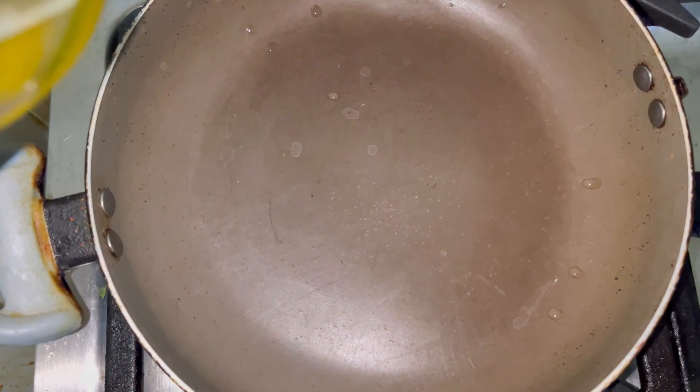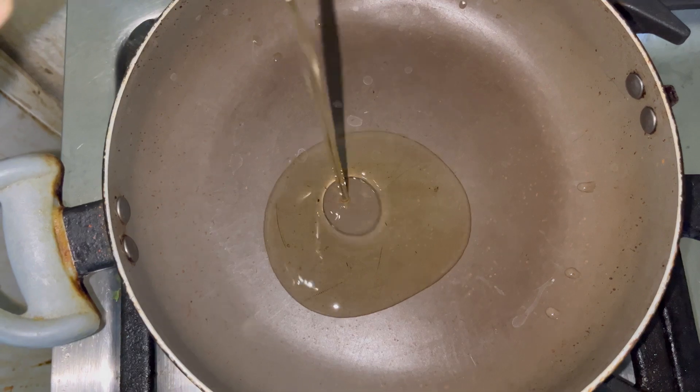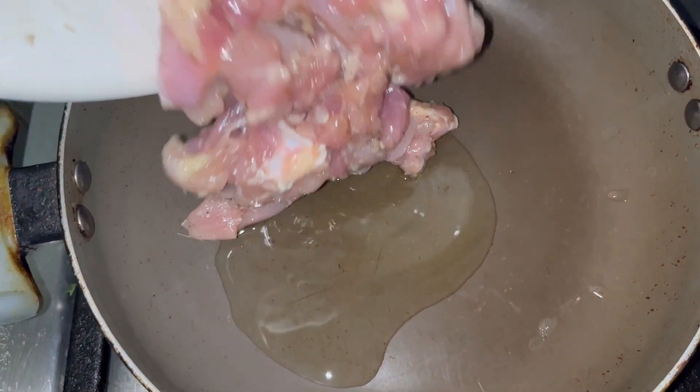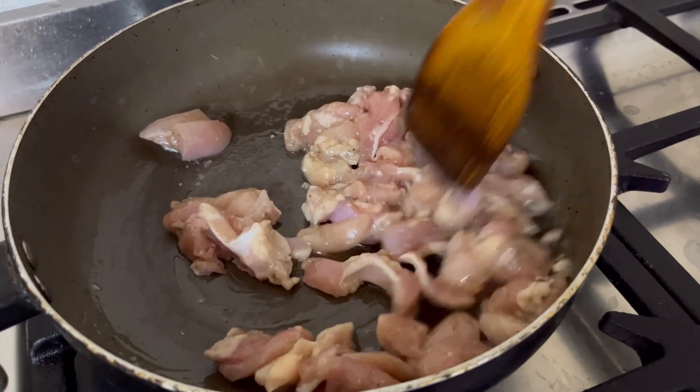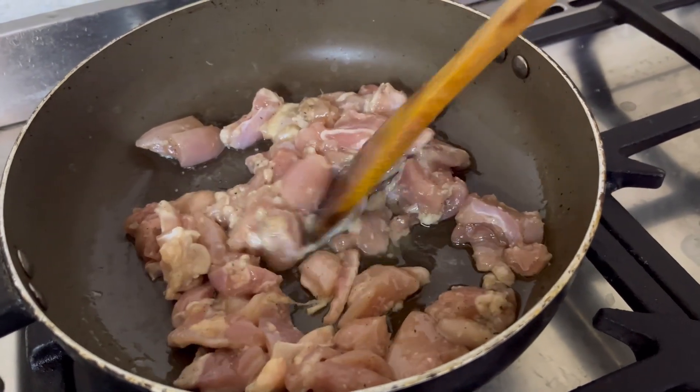I boiled the pasta separately. After half an hour, I added 3-4 tablespoons of oil and put it on the marinated chicken to cook.